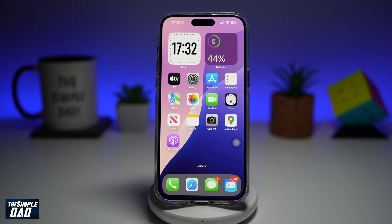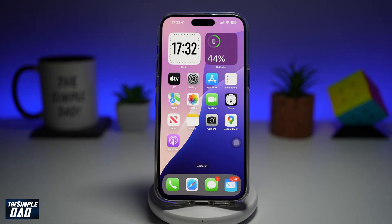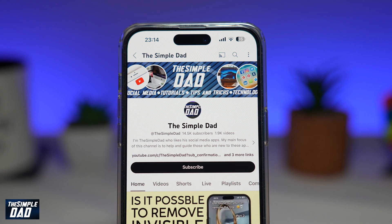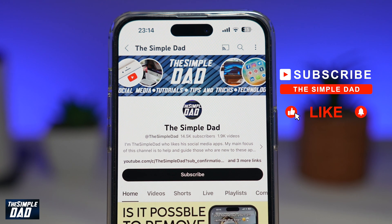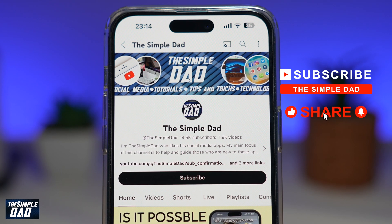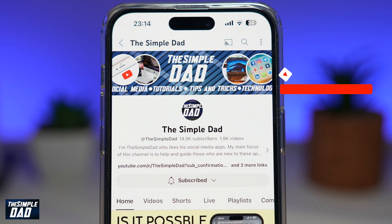So there you go, guys. Those are the ways which you can lock your iPhone if your power or standby button on the right hand side has been damaged or is faulty. If you're new on the channel and you want to find out more about your iPhone, your Android phone or any other social media apps, then don't forget to subscribe to this channel. Hit the like button if you find this video useful. Thank you for watching and see you in the next one.